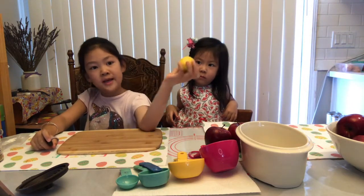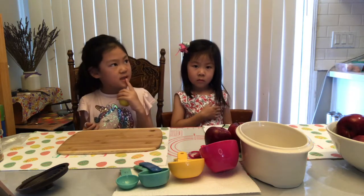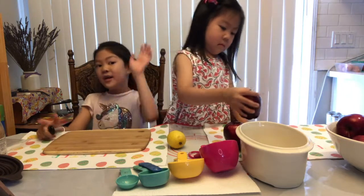So make sure you have a grown-up to help. If you're big enough to cut by yourself, that's okay. So I'm six. And I learned how to cut some things, but I'm using a small knife to cut.